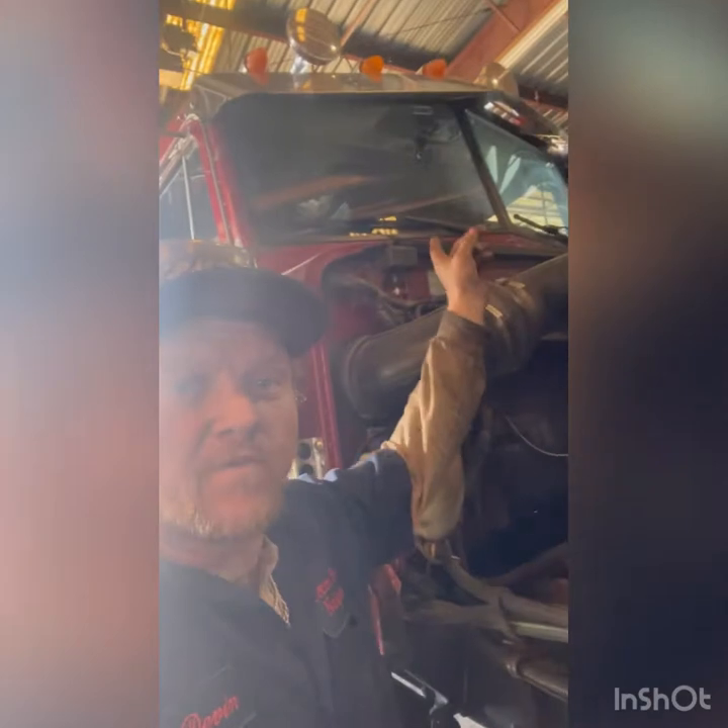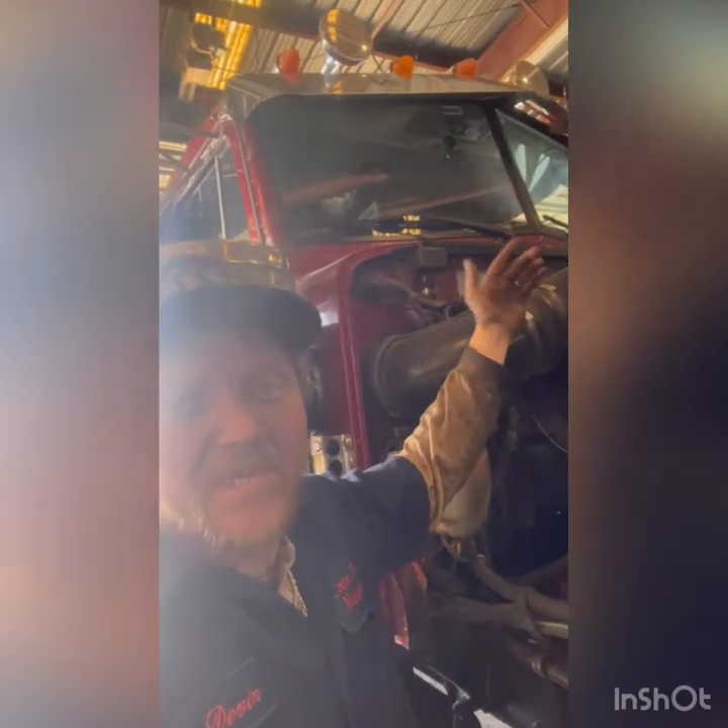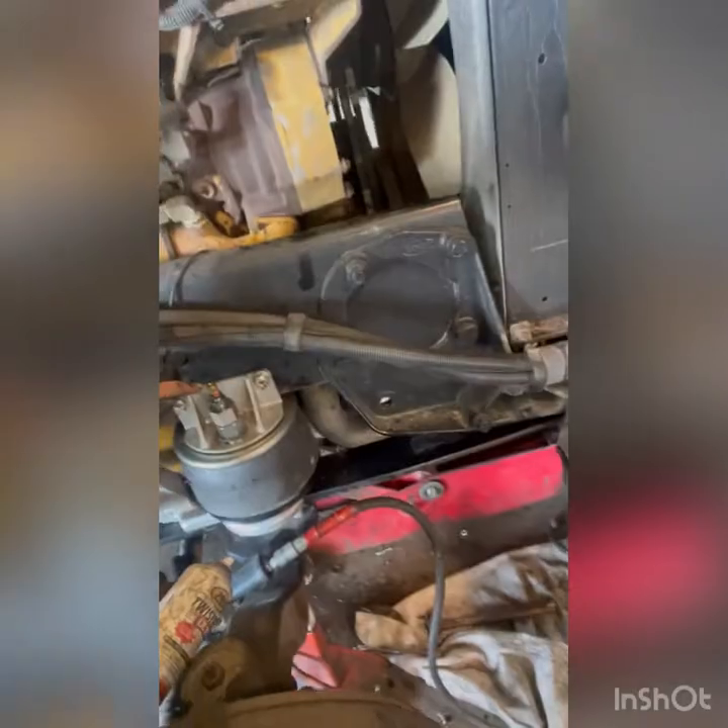You can mount this valve just about anywhere you want. A lot of guys put it right here on the firewall, and you can if you want to. But we want it looking real clean, so we're going to come down the frame rail with the line, come out, and go right down into this harness here, right to our bag.